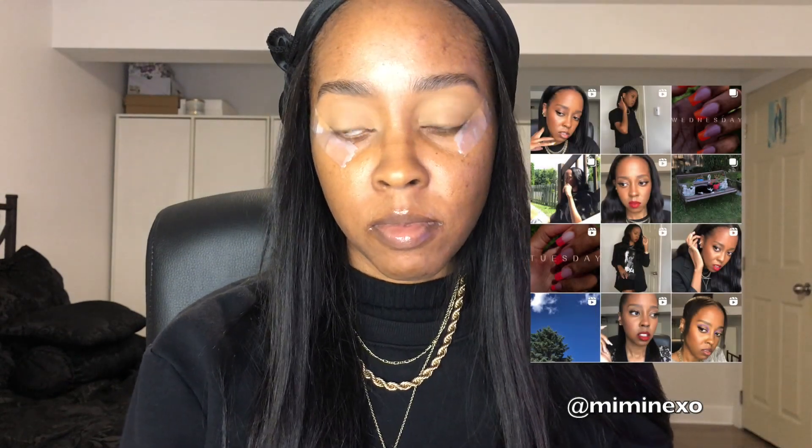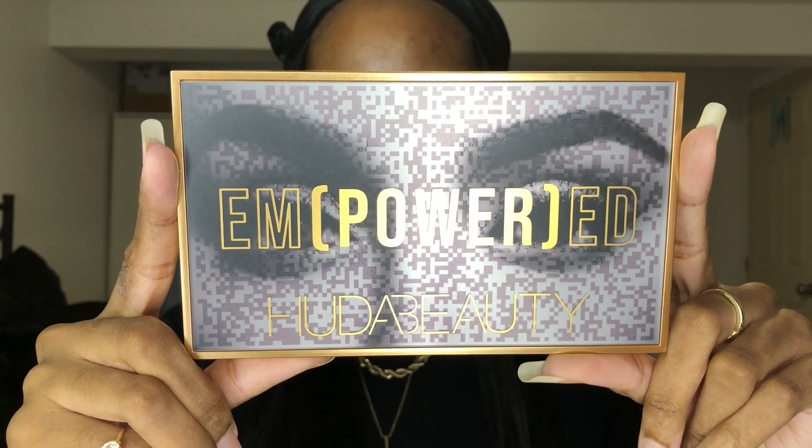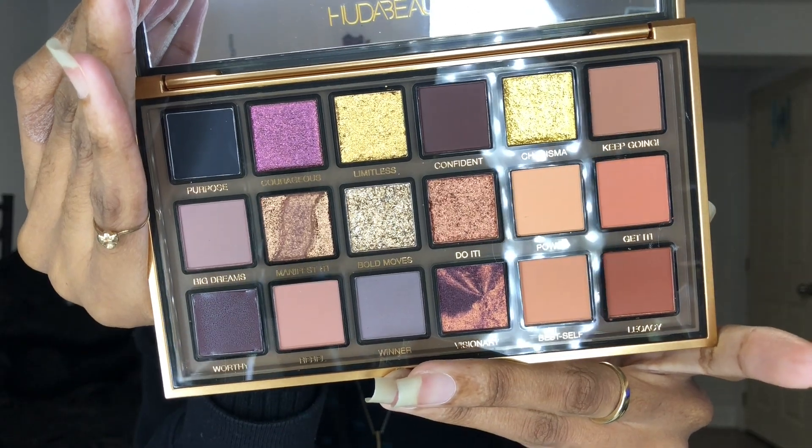Hello everyone, welcome back to my channel. For everybody who doesn't know me, my name is Michelin. For everybody else, welcome back. Like the title says, we're gonna play with the Huda Beauty Empowered Palette.